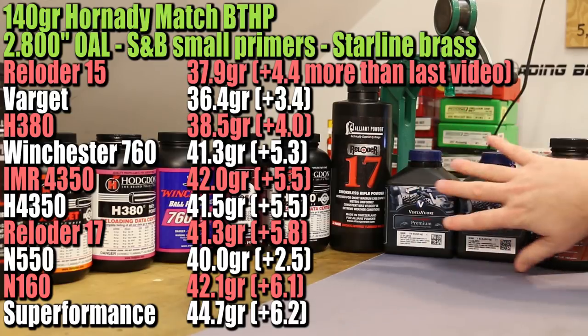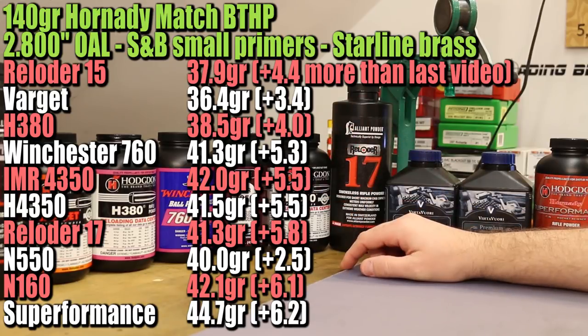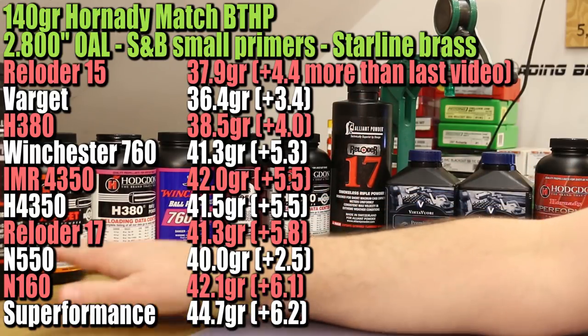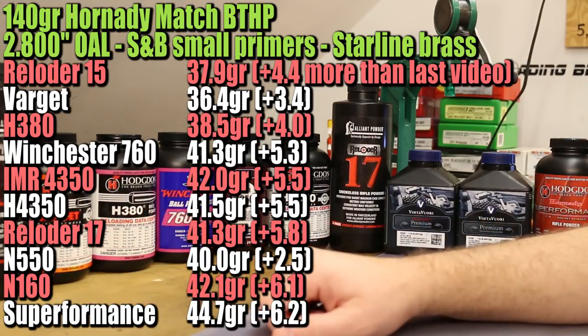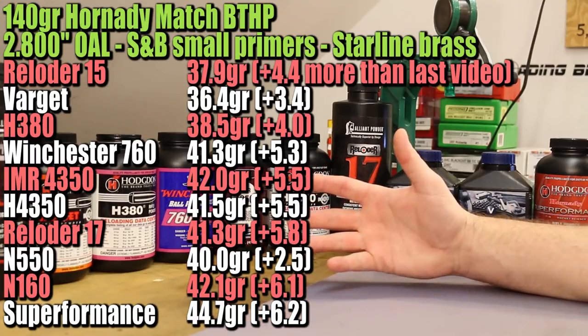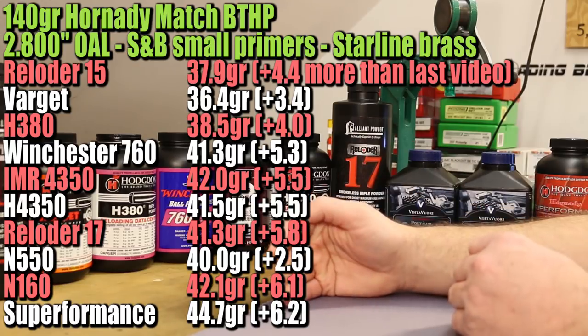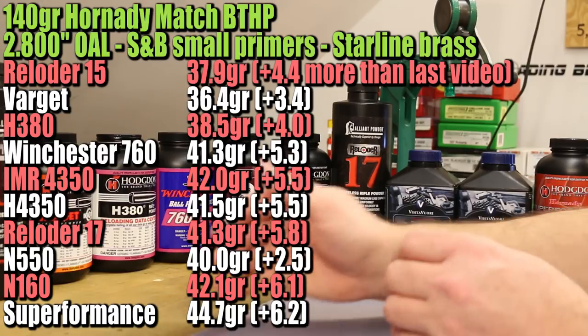Most of the powders on the slower end of the spectrum are going to be completely full cases, maybe compressed a little bit. Our first few — Reloader 15, Varget, maybe H380 — will have a little bit of empty case. I expect all of these to work. I expect us to actually shoot rounds today that don't hang fire. I think case fill percentage is going to be every bit as important as we found primers to be.